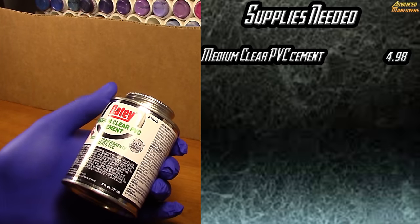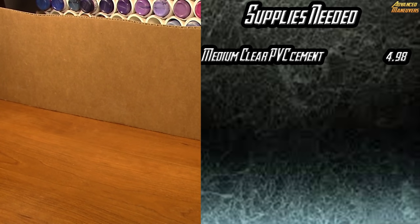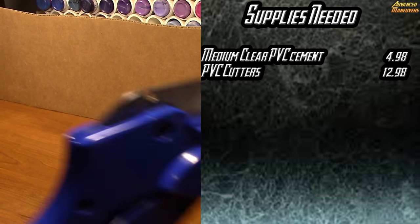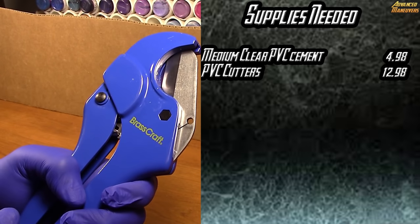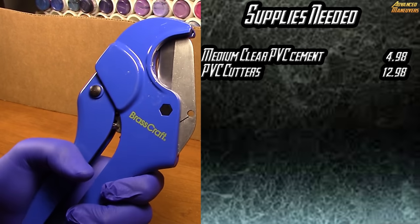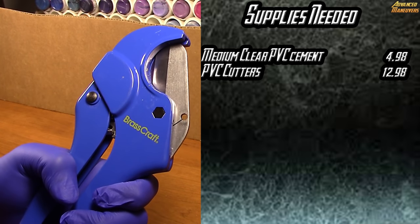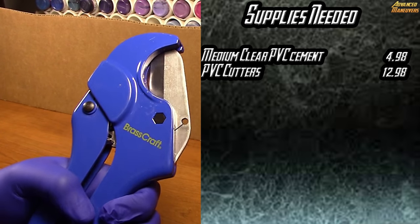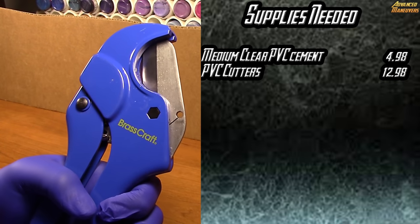The important things you're going to need is Odie Medium Clear PVC cement — I got this at Lowe's for $4.98. You're also going to need a pair of Brass Craft PVC cutters. This is a tool you can use many many times and throw in a toolbox. I also got it at Lowe's for $12.98, and I have used it making three racks so far.